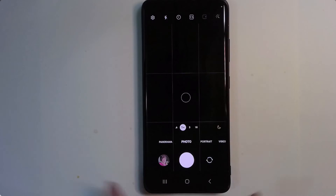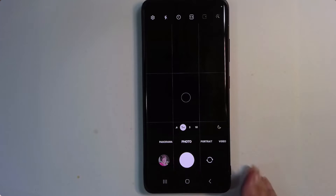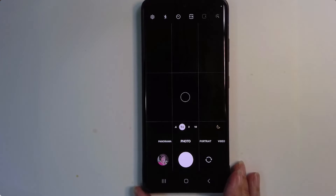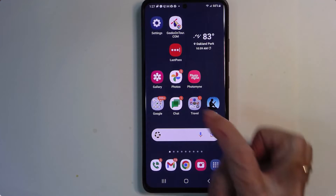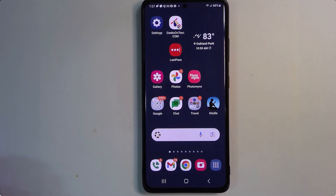I took that picture with my Samsung phone. The first thing to know is: do not tap the little miniature in the camera app to edit it, because that will take you to the native app, the Samsung Gallery. You need to go out to the home page and then open Google Photos rather than Gallery.